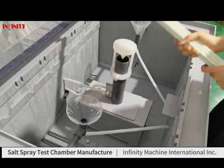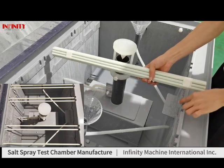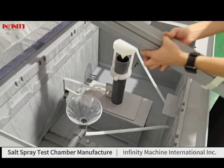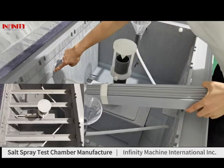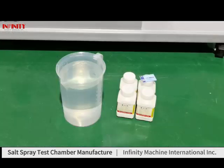We also prepare two types of test sample holders. This is the base holder — one position takes one piece of base. And this is the V-shaped holder — one position takes one piece of this V-shape, which can hold test samples according to testing standards.